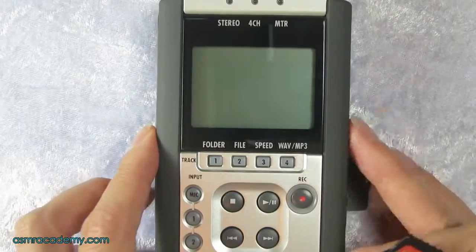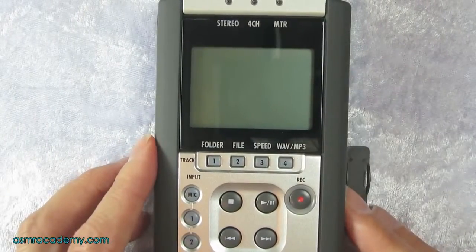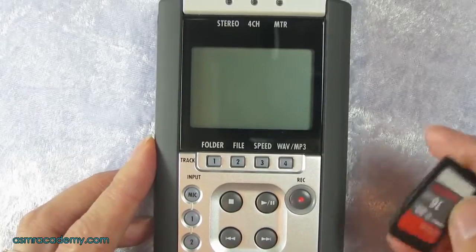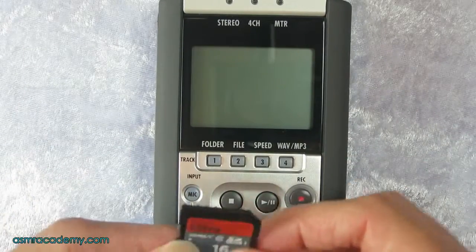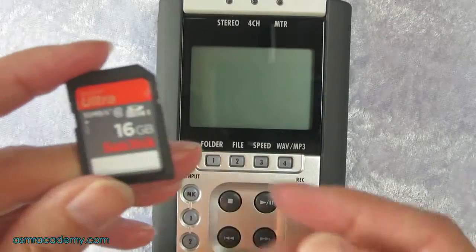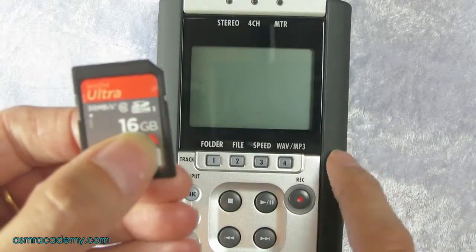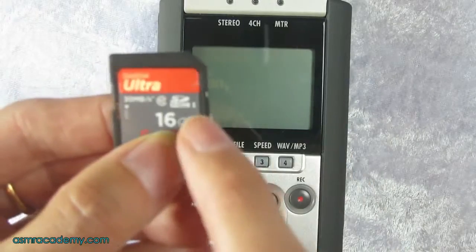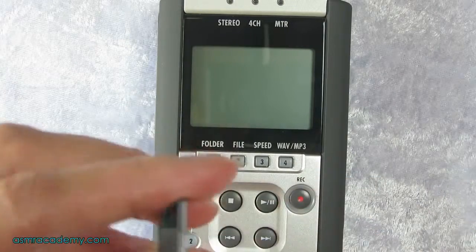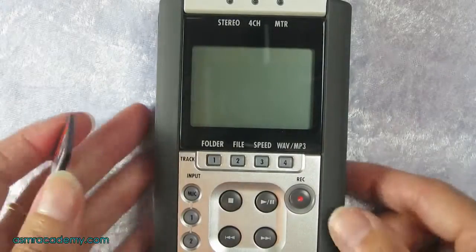When we purchased the Zoom we got a free SD card with it, but that card didn't actually work and we thought the Zoom wasn't working properly, but as soon as we changed cards it started working again. There is a list of approved SD cards on the Zoom site — I'll add a link below this video. We're using the SanDisk Ultra, a 16 gig class 10. You can use up to 32 gig, and I'll put the link below.